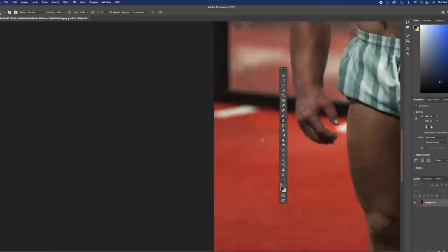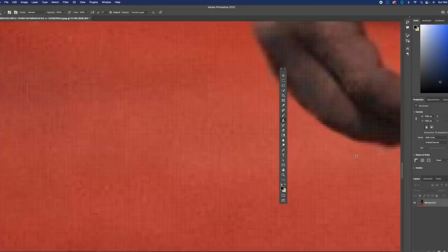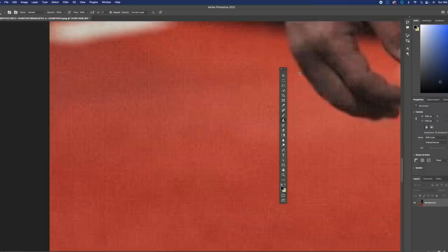Pretty much all the Iranian Hulk did was something like this — just really became an expert at the Liquify tool in Photoshop and made sure that the photos he was sending out there, nobody saw the original. They only saw the Photoshop, the edited versions. The original must have been deleted and never put out there — because if somebody sees the original version, they'll be able to tell it was Photoshopped.